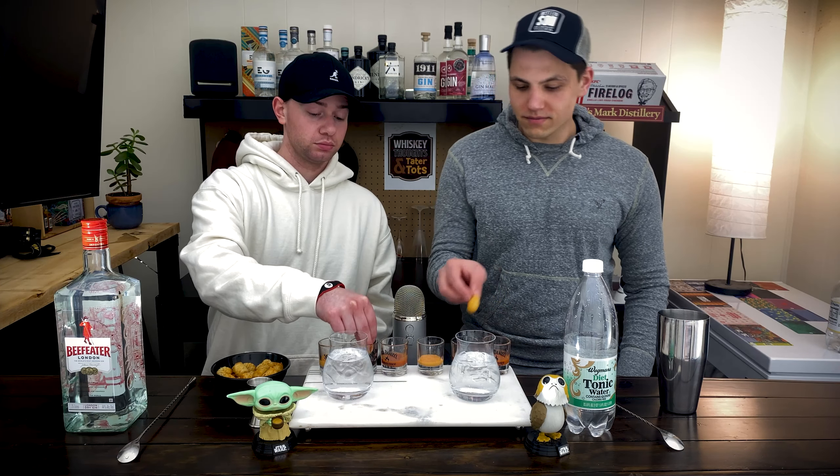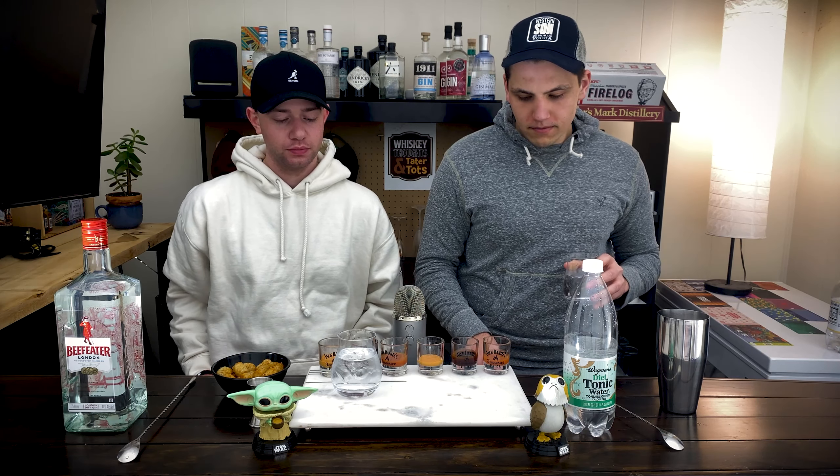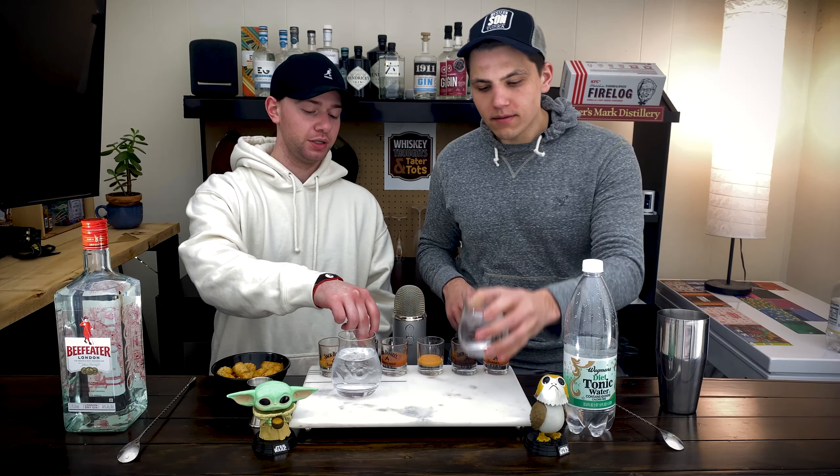Moving on to sauce number two — Baby Ray's Memphis BBQ. Not honey barbecue, it's regular barbecue. I don't really run that one either. It kind of goes with it. Is gin and tonic the ultimate tot companion? I think this feels a little bit smoother — the barbecue. That complimented it good, but this one complimented it just a little bit more. We're talking about how it's a sweeter gin and tonic, so it's like sweet on sweet — that compliments it, that builds on it. The hot sauce compliments it, the barbecue sauce builds on it.